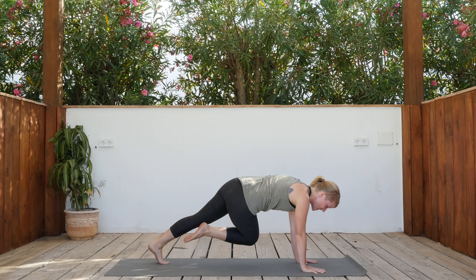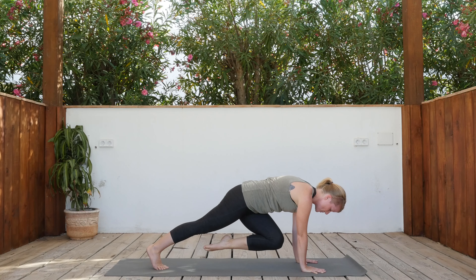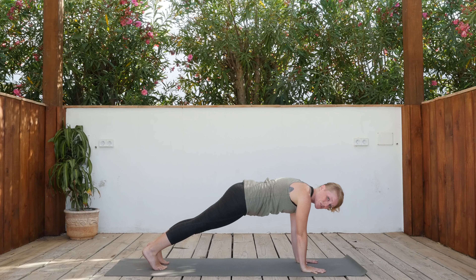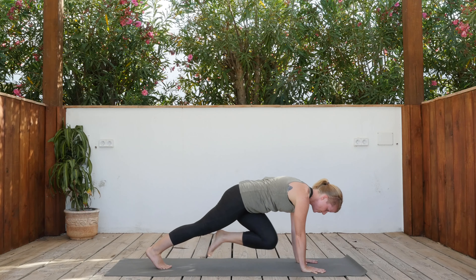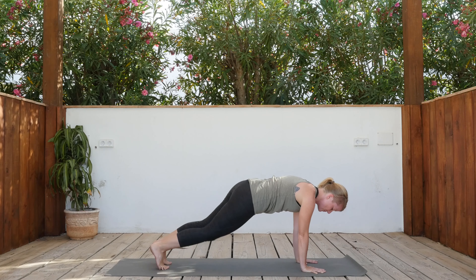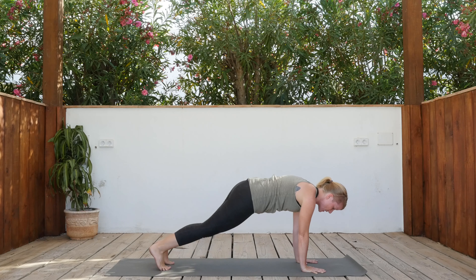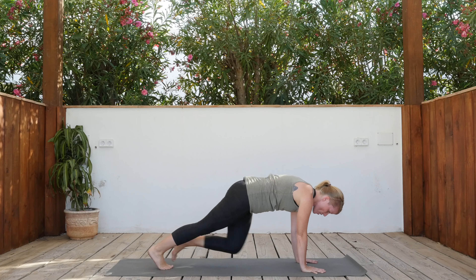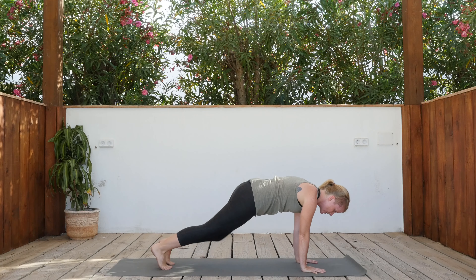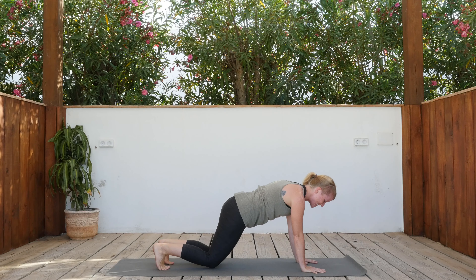As we bring the leg forward, we exhale. Inhale, step it back. Exhale forward. We're going to do this fire breath a bit faster now — it's forcefully exhaling and the inhalation just floats back in very fast. Five, four, three, two, one. Release the knees down, shift forward, come into your belly.